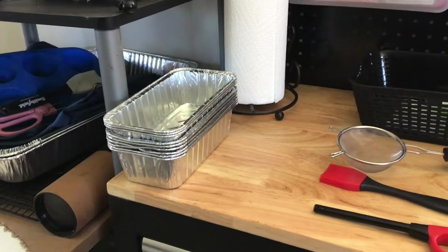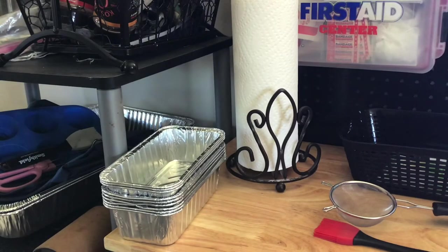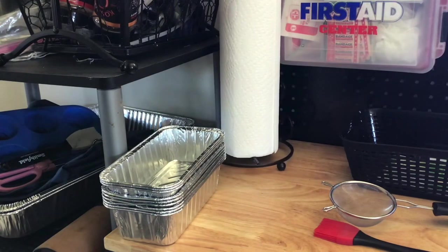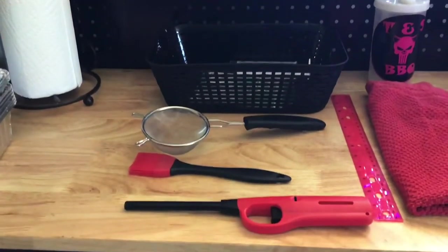Another thing you can pick up at a Dollar Tree — not necessarily this one, but they do have paper towel holders. I happen to have this one spare sitting in the house and I kind of kidnapped it to put in with my competition stuff. You can also take bungee cords and stretch them across the interior of your tent or your pop-up to get the same desired effect as a paper towel holder.